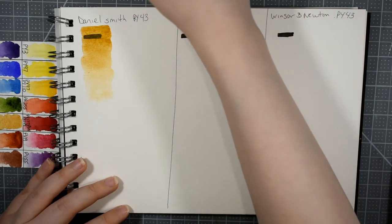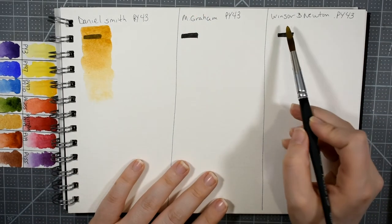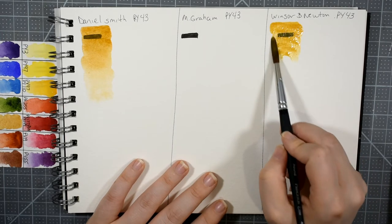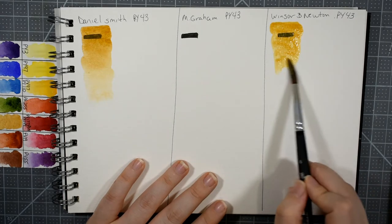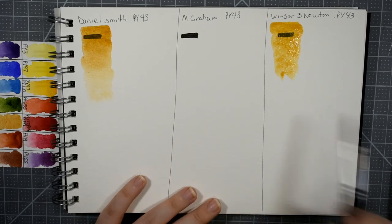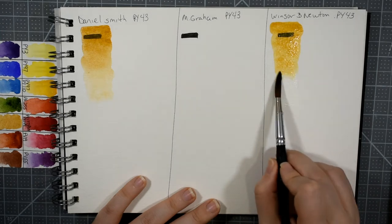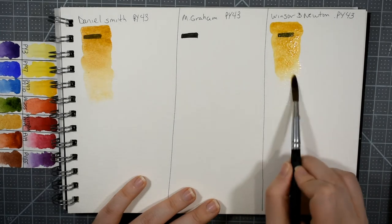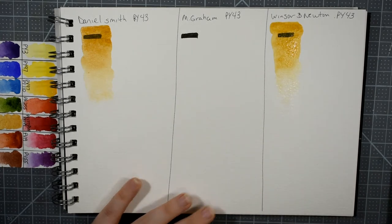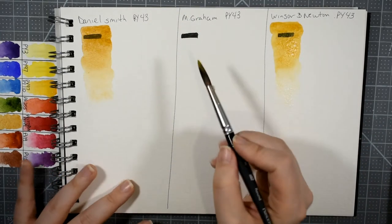I have the Winsor & Newton on my brush and I don't want to waste that paint, so I'm going to do the Winsor & Newton swatch next. Now, I have to tell you that I like to use yellow ochre most of the time all on its own, so I had a little bit of trouble coming up with ideas for color mixes for this video, but I do have a couple to show you.